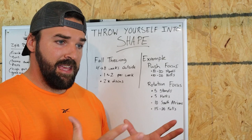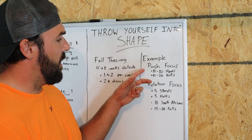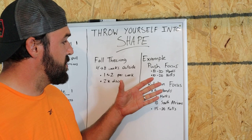That's super generic — there are a handful of pushing drills, more than this, and I cover them in my course. I'm looking at 20 to 40 throws in a practice, depending on how I'm feeling and the weather. So there's a push focus and there's a rotation focus practice.